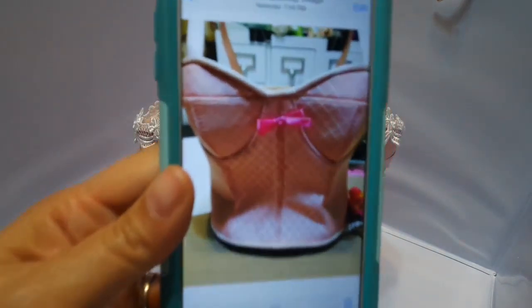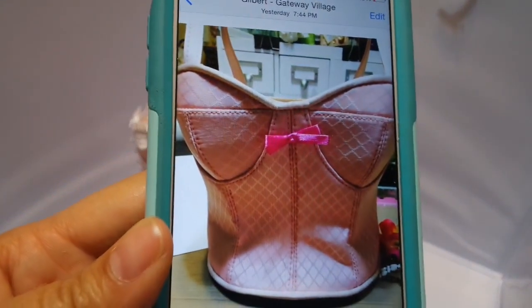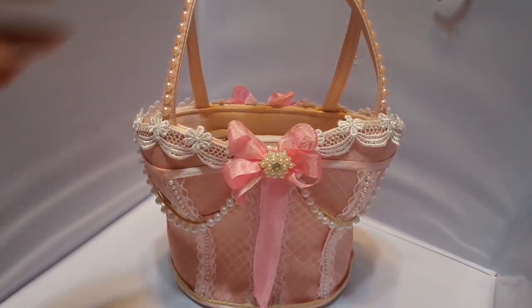Let me show you the before picture. This is what it looked like before. And this is what it looks like now.